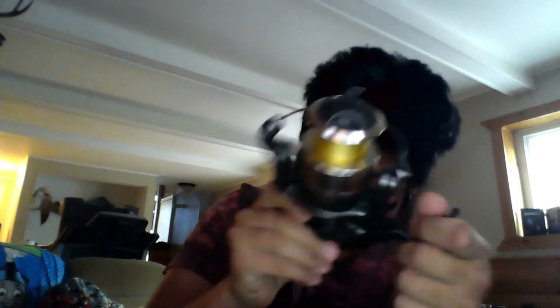Pardon me guys — I have another reel right here that I wanted to mention in that video but I forgot about it. It was out in our garage and it slipped my mind. This is the Shakespeare Custom Contender spinning reel right here. It's about the same size as the Blue Runner — actually not even close. But it's very smooth.